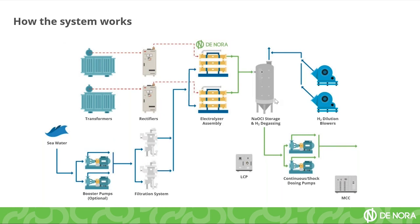The hypochlorite solution is then pumped by dosing pumps into your application area, whether it is the water intake or another area such as a heat exchanger. Here we also have the control panel, and the system can be connected to your motor control center.